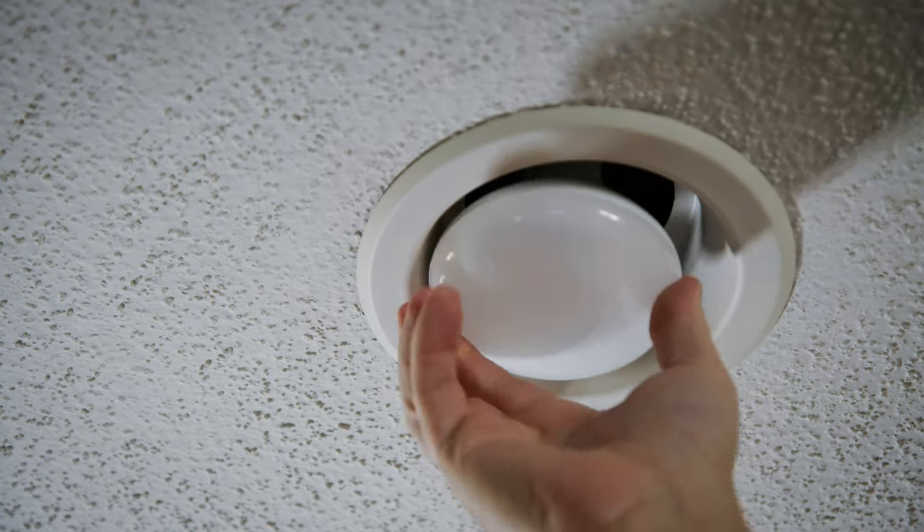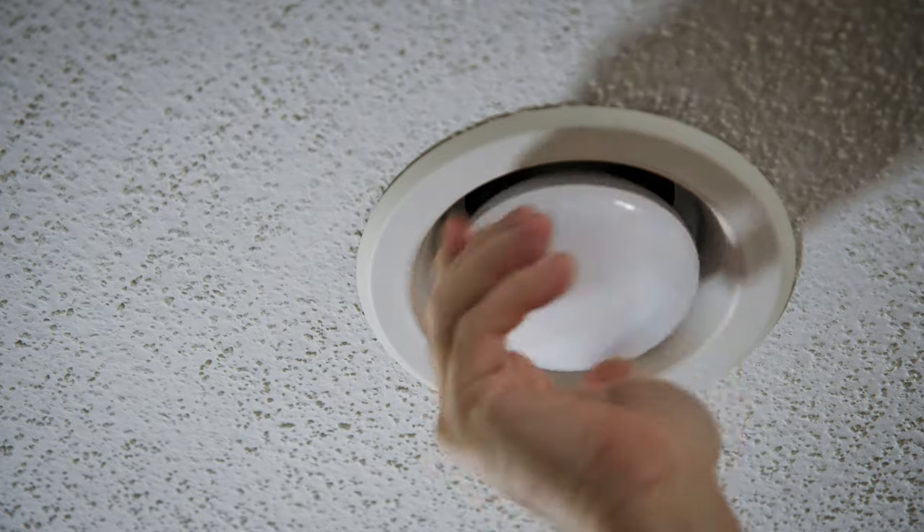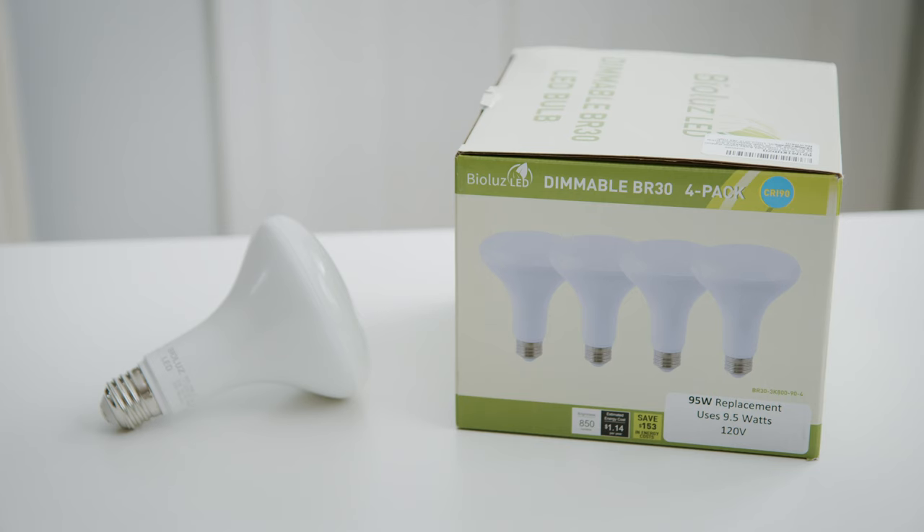I replaced one of my dead light bulbs recently with a well-reviewed dimmable LED bulb. It's well-reviewed because it has a CRI of 90, which means it produces beautiful natural-looking light.